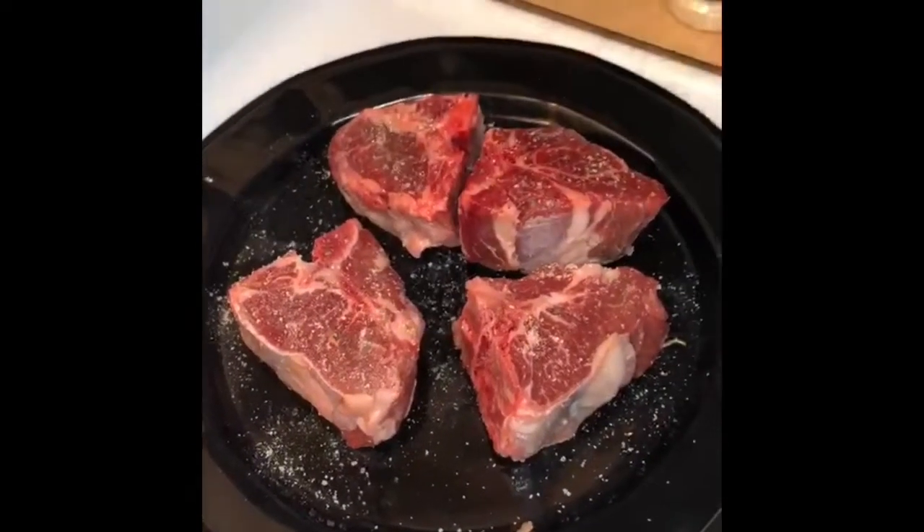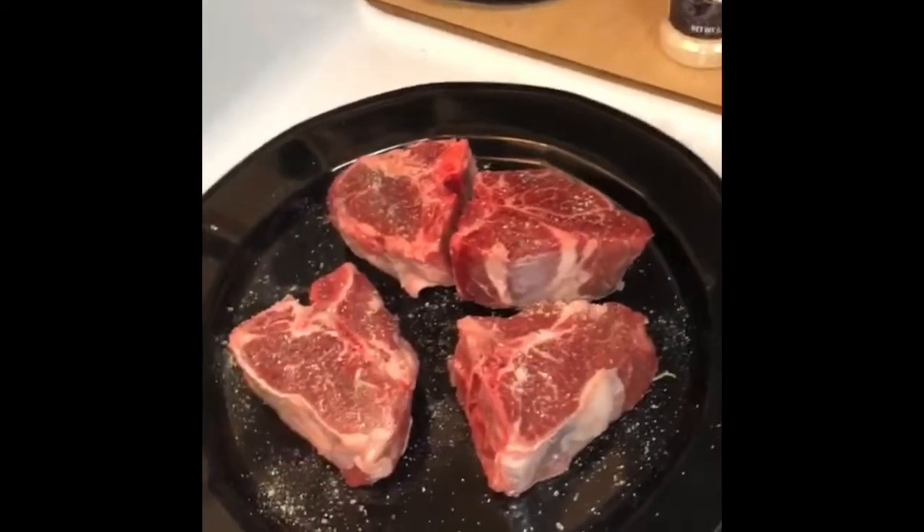That's all the salt I'm going to put, and then I'm going to sprinkle both sides with some lemon pepper.